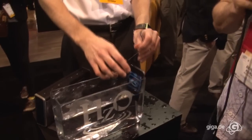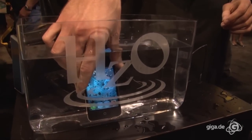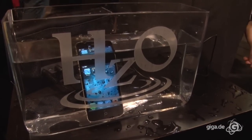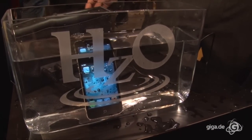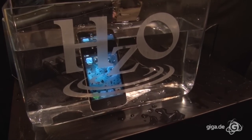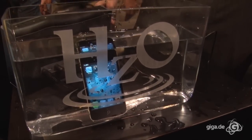So they have practically modified these devices so that you can actually throw them into water. They are absolutely waterproof. Even the clips like the microphone, the mini connector, the camera, the dock connector — none of that plays any role. Water actually falls into the device and it doesn't cause any damage.